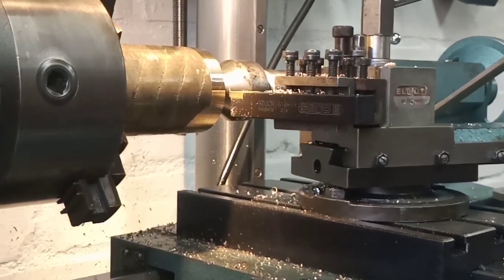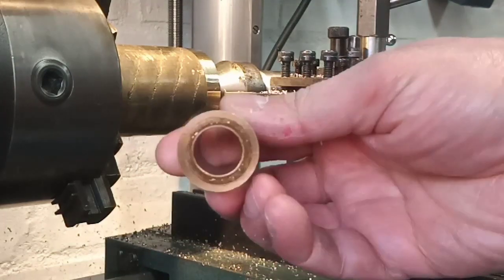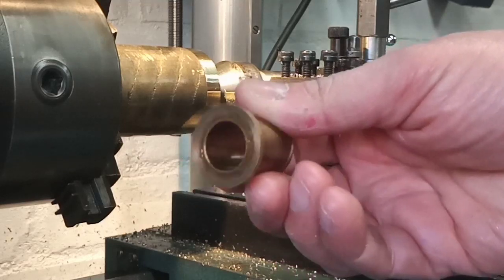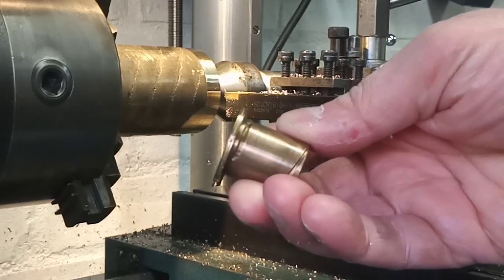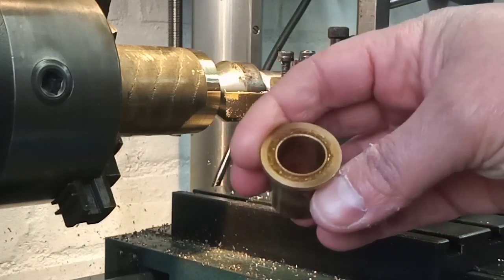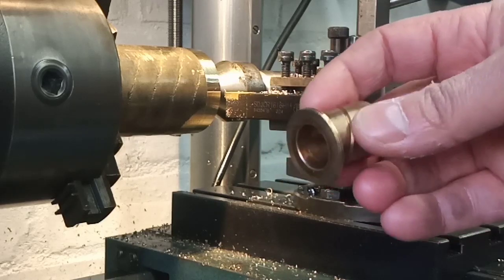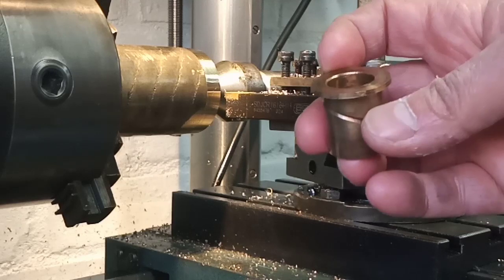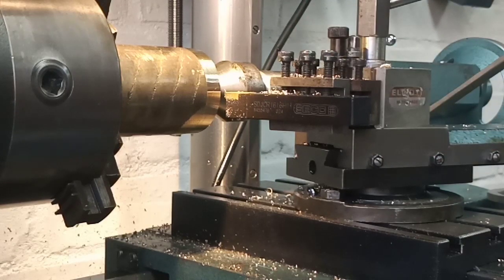We're over at the lathe and I've got the piece of aluminium bronze chucked up in the three jaw. I've faced off one end and I've put a centre in. I'm running the live centre. The bar is about 25mm too big. The target is the clutch bush which at the top hat section is about 28mm in diameter, so I'm going to rough it down to about 30mm and then start looking at roughing out the actual bush. I'm also going to get a thrust washer out of this bar, the same diameter as the top hat section.